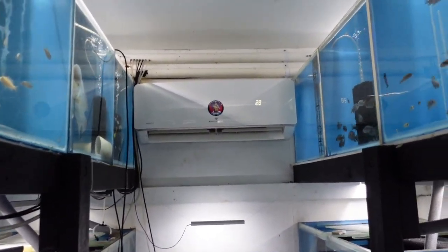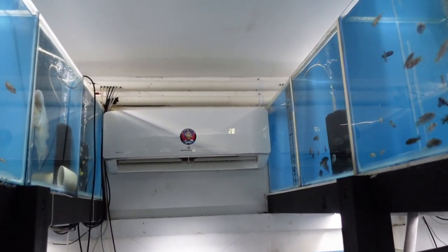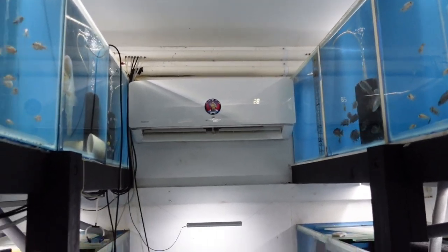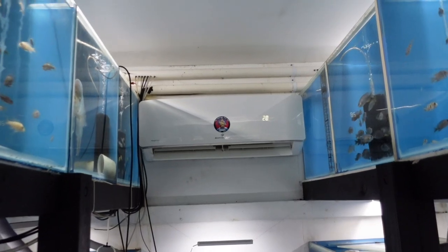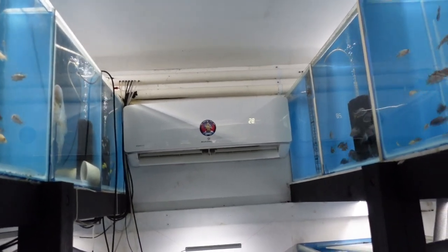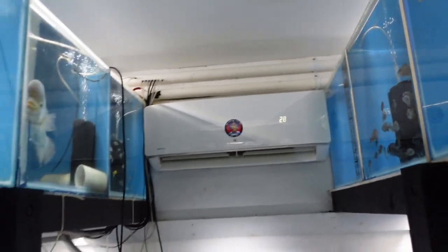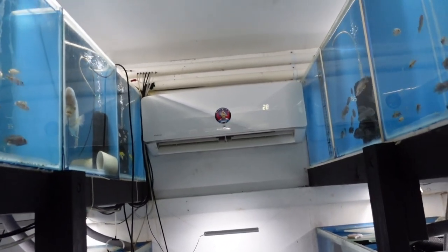I don't turn it off in summer. A lot of people in my climate say you don't need to run heaters in summer, but the thing is I don't notice it on my power bill in summer. The power bill drops that much that I just leave it on because it's not affecting it.